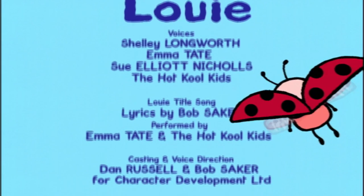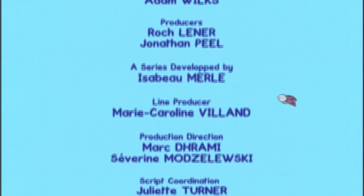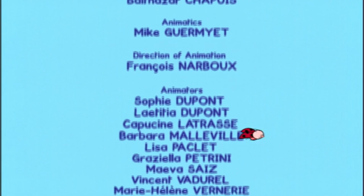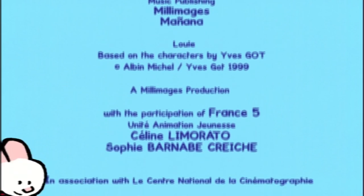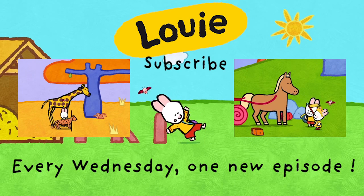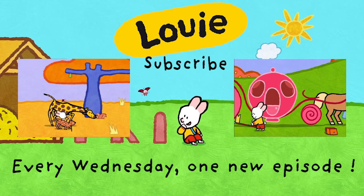Louie! Louie! Draw me a picture, Louie! Bye! Bye! Bye! Bye! Thank you.